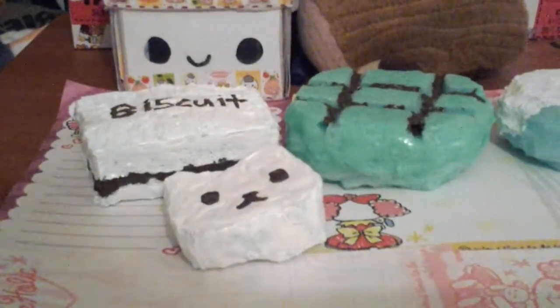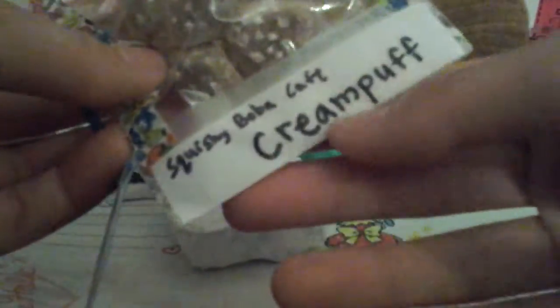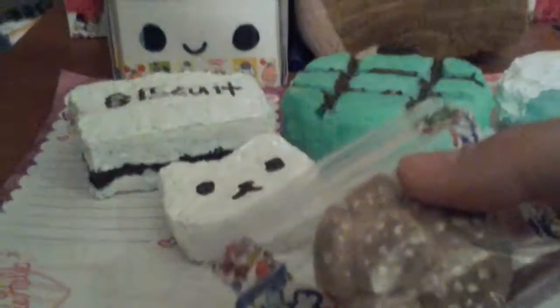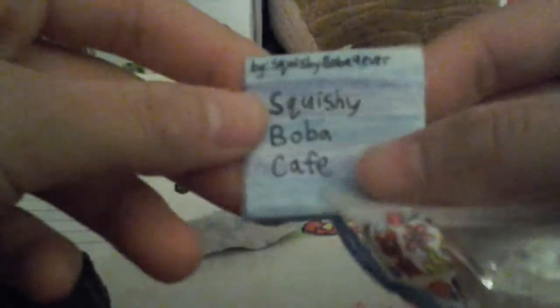Lastly, I have this cream puff — whoops, I put it in backwards. Okay, I'm back. So this cream puff is by Squishy Boba Cafe, because my username is Squishy Boba. It has this little boba chef with a chef hat, and in the back it says 'by Squishy Boba Forever' and it's a Squishy Boba Cafe. This one is super squishy.